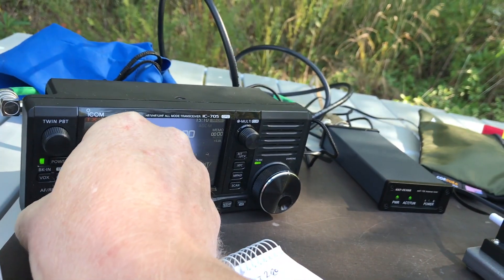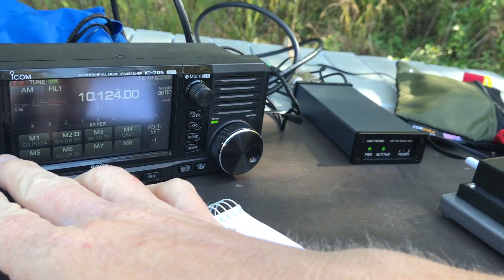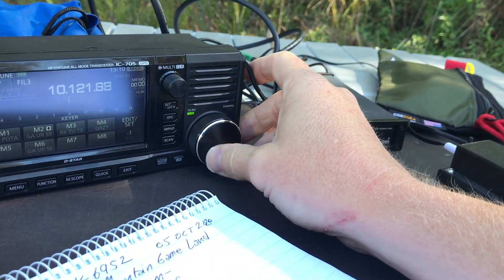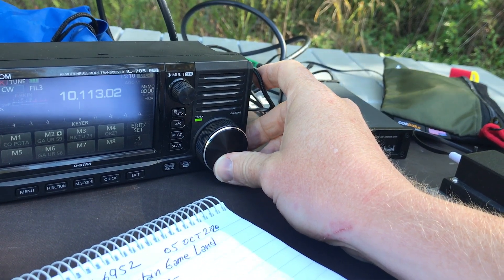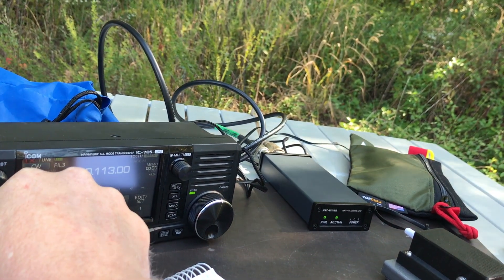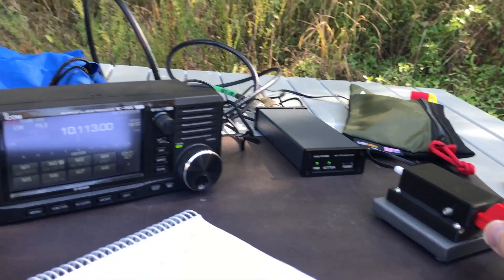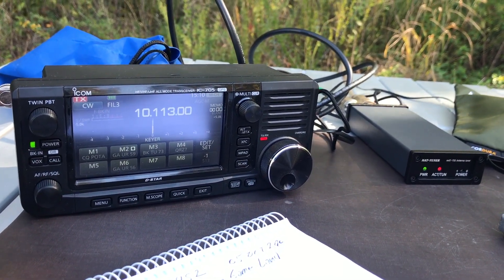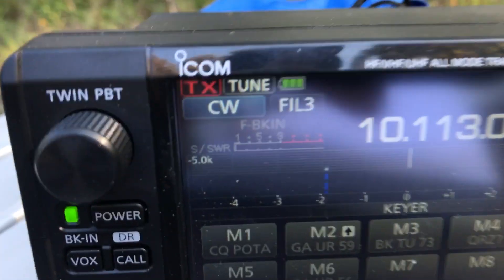Whoops, I've had this on the broadcast bands. Let me move it to CW mode and do a quick check here. I don't hear anybody there, so the second I hit this key it's going to start tuning. Let's see what kind of match it got.